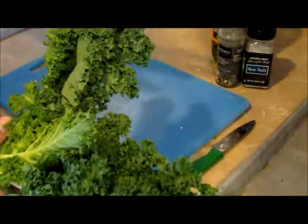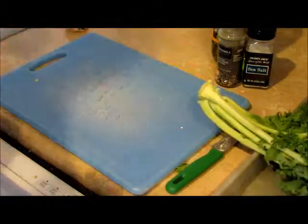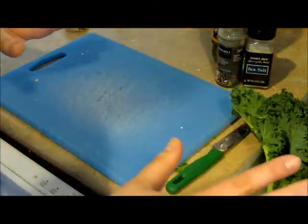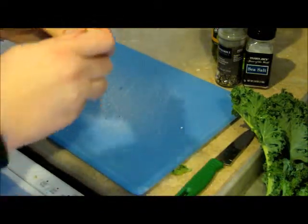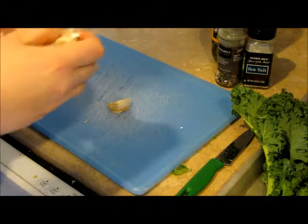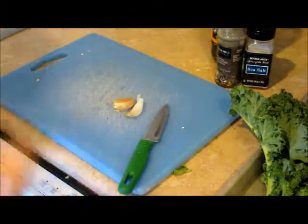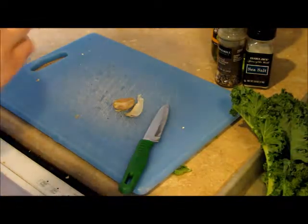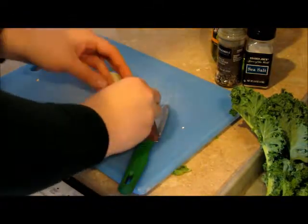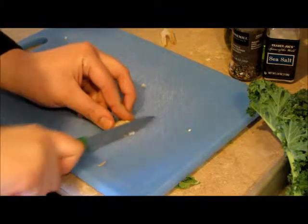Kale is a very dark green that I didn't like by itself at first, but I grew to love it. It's high in vitamins A, C, and others. It has potassium, it's anti-inflammatory, it's full of antioxidants — it's really great for you. I have some garlic from my garden. You can use powdered garlic if you like, but real garlic is better anyway because it's good for you.